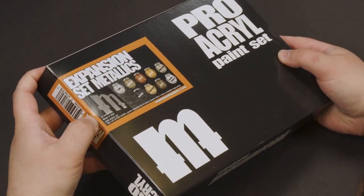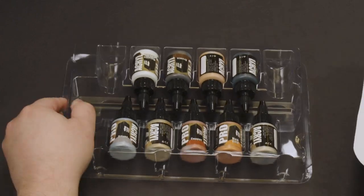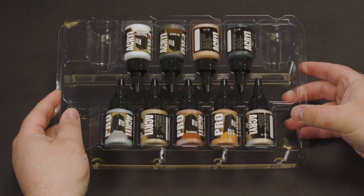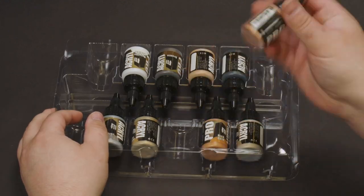Today we will be unboxing the Pro-Kryl Metallic Set. This set comes with eight different colored metallics and one bottle of our metallic medium. All Pro-Kryl bottles come with 22ml of paint and our signature 8mm glass agitator.